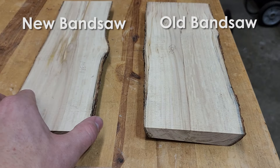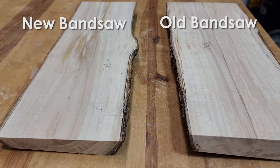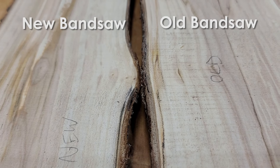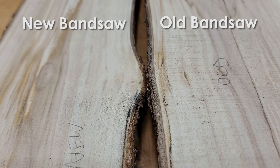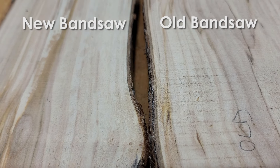Moving on to the milling — this is very similar to what we were doing with re-sawing, but it's a little bit thicker and a different type of wood. Again on this one, the difference between the cut quality of the two saws is very noticeable. If you simply compare the cut quality tests, I would say that the Laguna stands out more in the re-sawing and milling category, just because of the design of the bandsaw. I also noticed that it tracks easier.